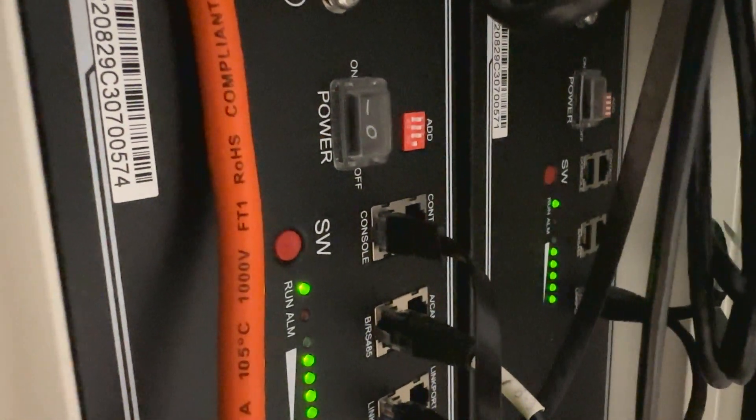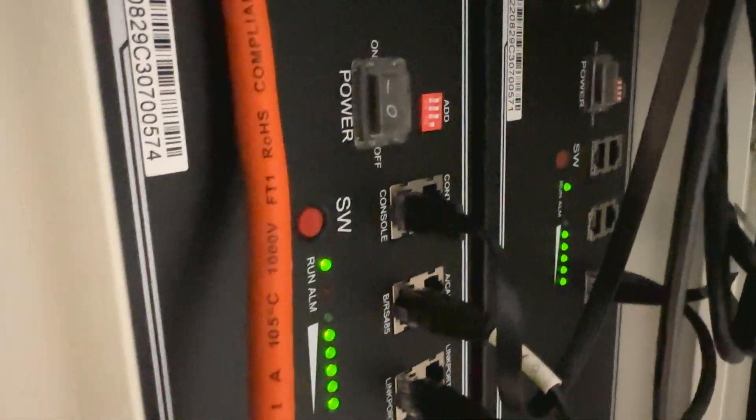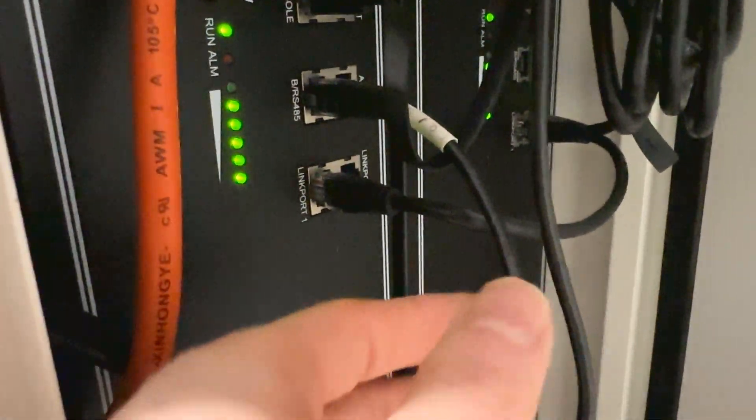Back to the primary or master battery. As you can see: first dip switch up, second, third, and fourth dip switch down. That's our primary or master battery, and that's our BMS cable connected to the RS-485.